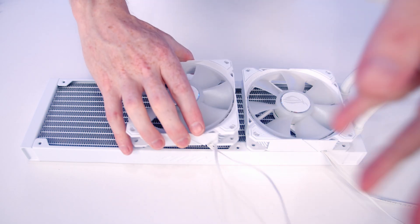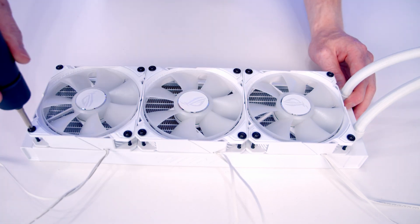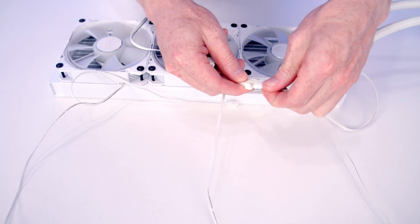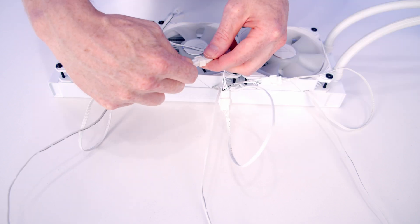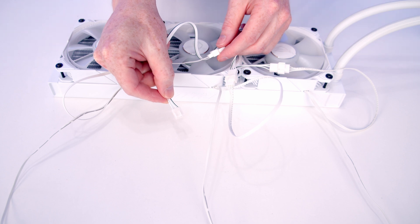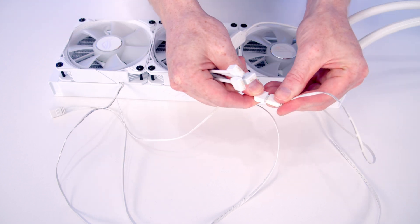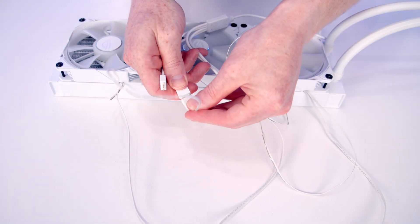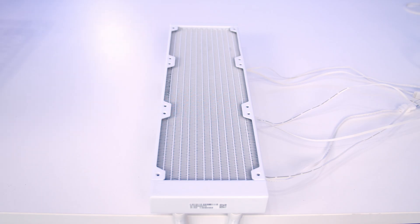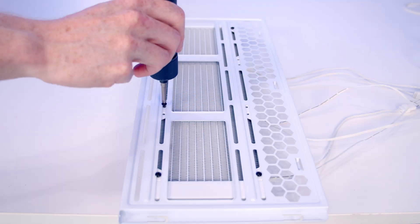Set our fans onto the radiator and secure them using the long radiator screws. Take the PWM cables from our fans and plug them into the triple splitter cable, leaving a single 4-pin PWM cable to plug into our CPU fan header. We also get an ARGB splitter cable with our AIO — plug each ARGB cable into the splitter, then plug the splitter into an ARGB header on the motherboard. Set the top radiator bracket into place and secure it using the short radiator screws.